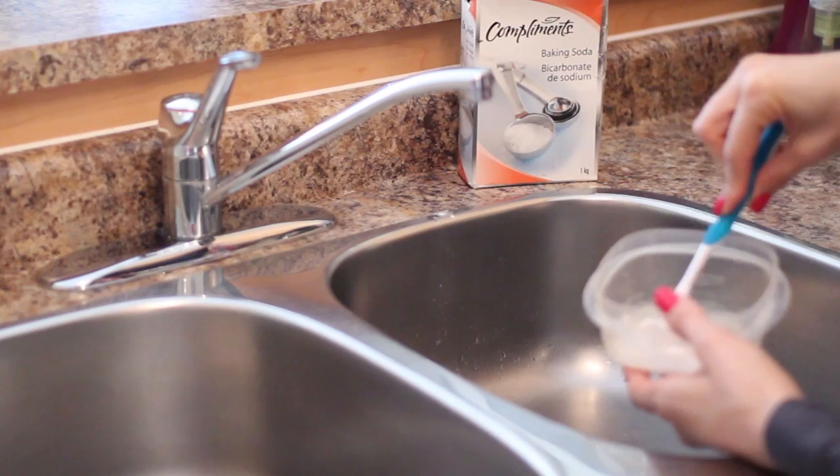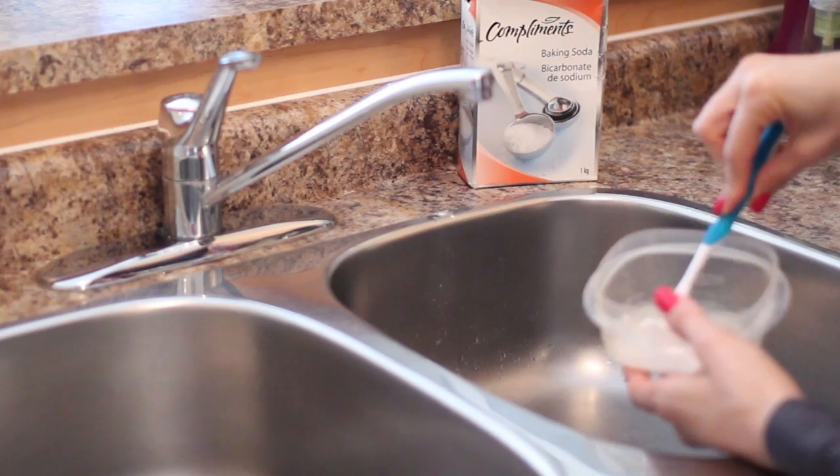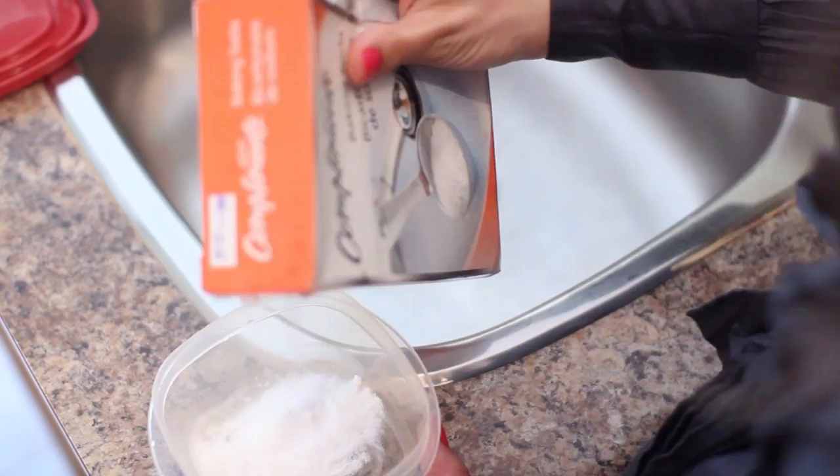You can also deal with container odors by simply applying baking soda into an empty container. Let it sit there overnight and then empty the baking soda out, rinse the container, and your container will be nice and clean and odor free.